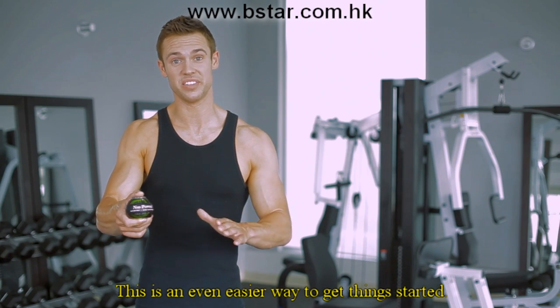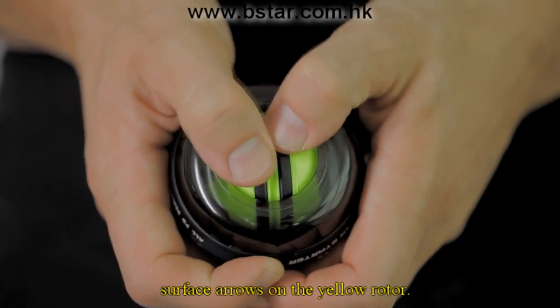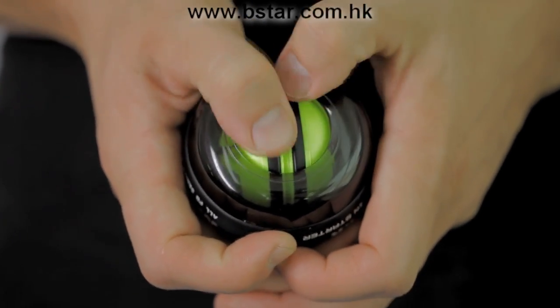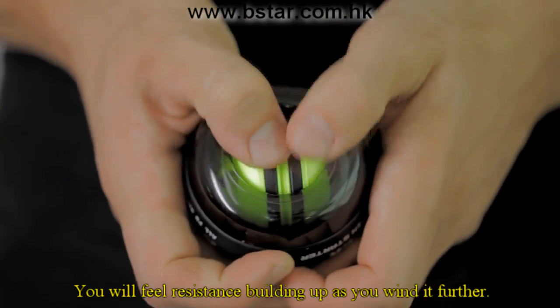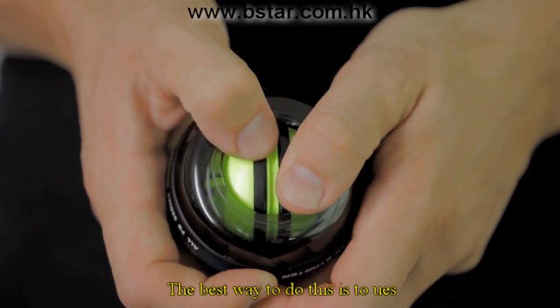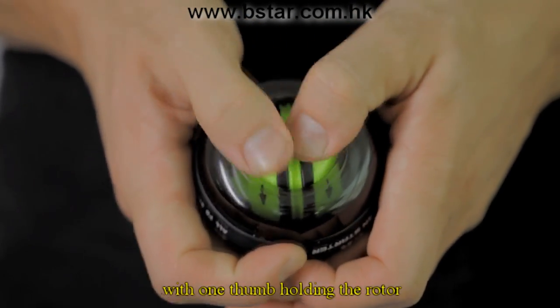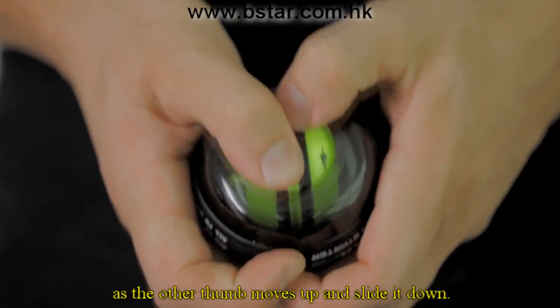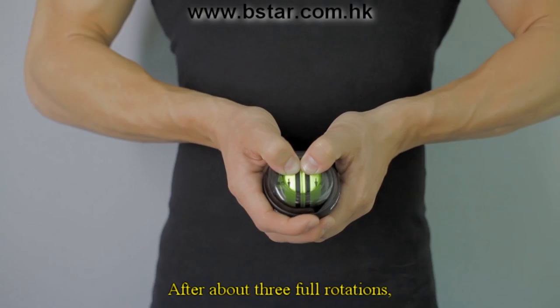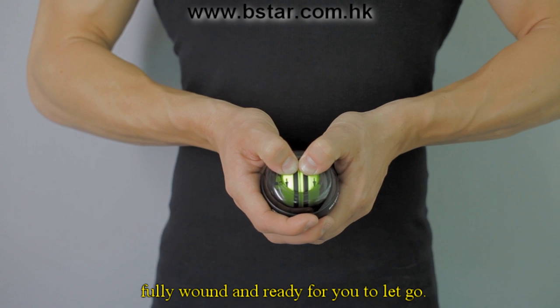This is the new Autostart NSD Spinner — an even easier way to get things started. Using your thumbs, begin turning the rotor in the direction of the surface arrows on the yellow rotor. You'll feel resistance building up as you wind it further. Remember to press down as you turn the rotor. The best way to do this is to use both thumbs, winding one thumb at a time, with one thumb holding the rotor as the other moves up and slides down. After about three full rotations, the spinner will be fully wound and ready for you to let go.